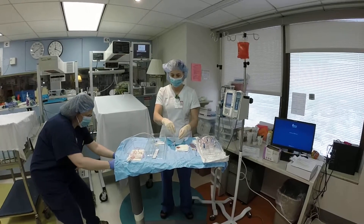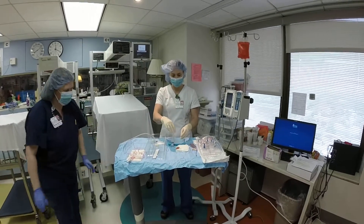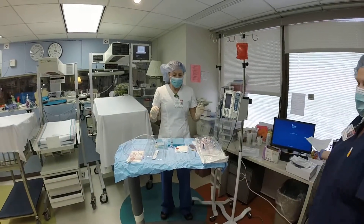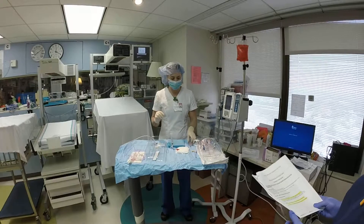You want to remember to be sterile when you're setting things up, and you'll need to get your own set of gloves, because the ones that come in the package contain latex.